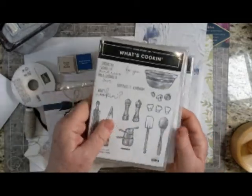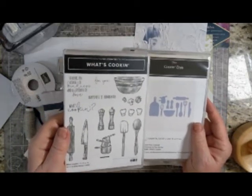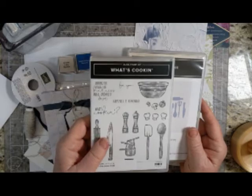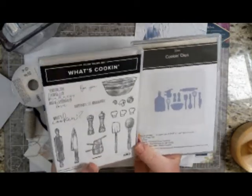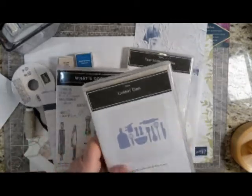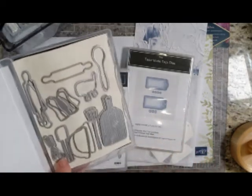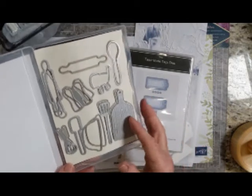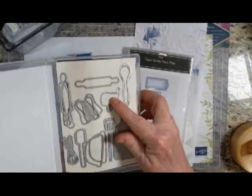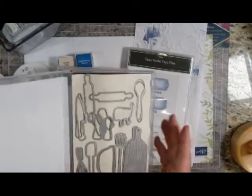I am using the What's Cookin' Bundle. This is a perfect set if you are inviting people over to your house for dinner or a little food treat like I'm using it for. Many of the images have a coordinating die, but you also have some extra dies here that do not have a coordinating piece. For instance, this little whisk and this cutting board. The cutting board is nice because it also embosses. I'm using the spoon and the measuring cups and the rubber spatula and the bowl, but I've already cut those out.